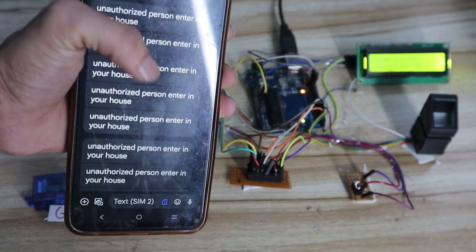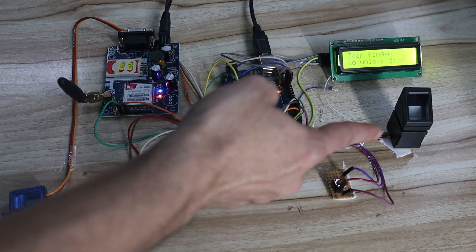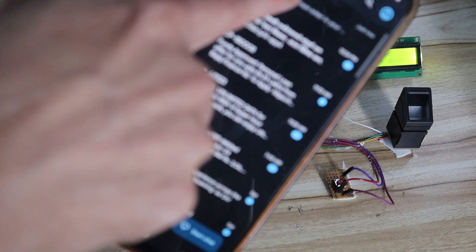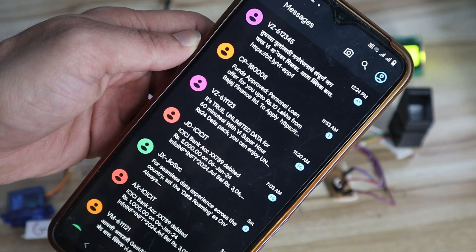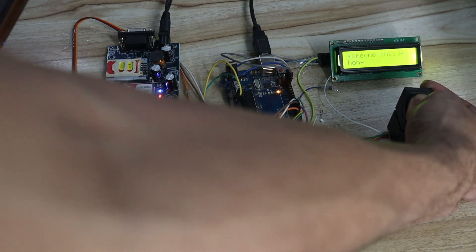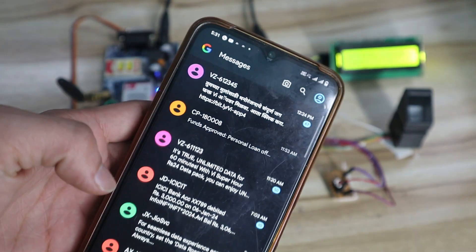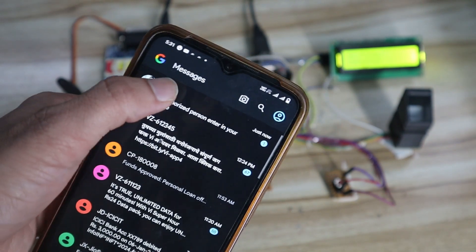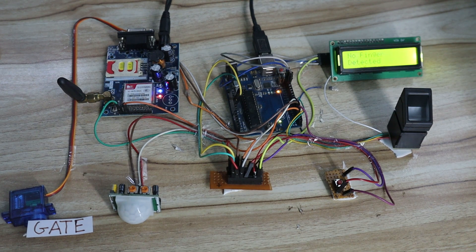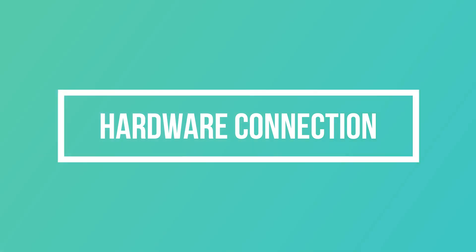You can see live messages arriving as I do movement. This is the complete idea behind this project. The last part to test: if I provide an unauthorized finger, the gate will not open and a message will be sent to the user. I'll clear the existing messages and scan an unauthorized finger. After a few seconds, the message 'unauthorized person entered your house' is received. This covers the complete demonstration of the project.